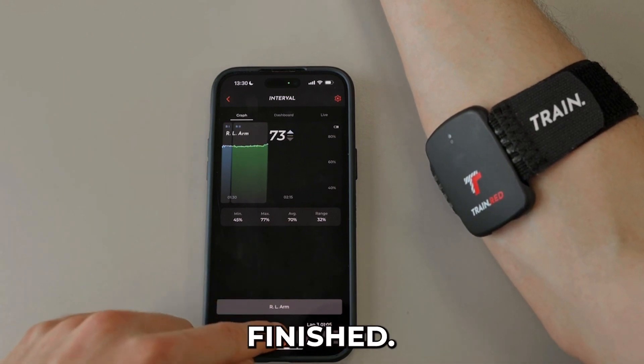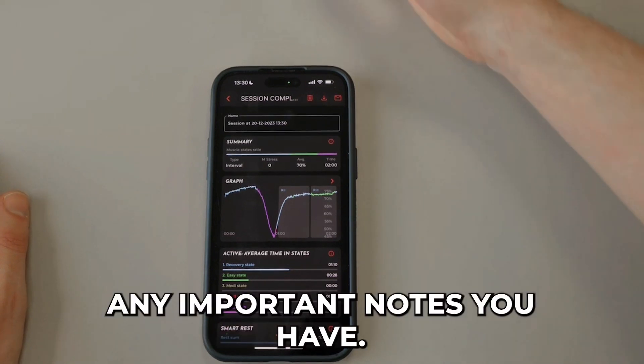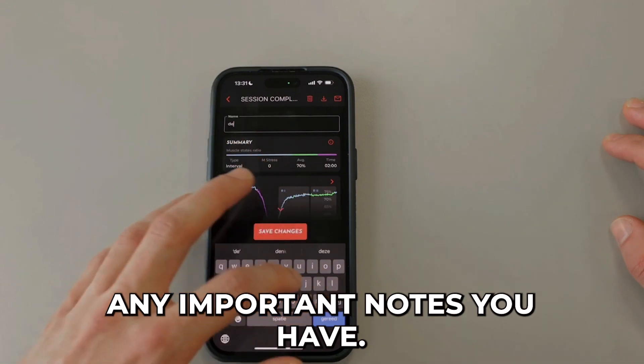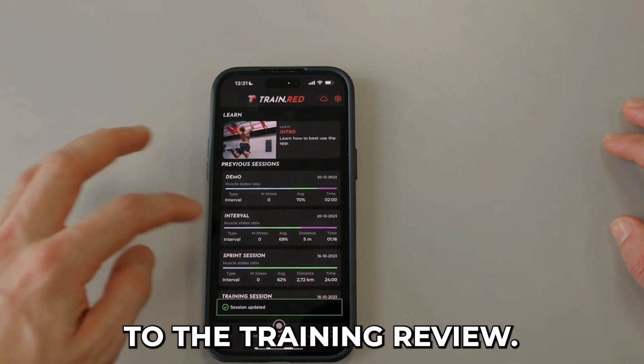Once your session is finished, stop the training. Afterwards, you can name the training or write any important notes you have. Save the changes and open the session on the home page to go back to the training review.